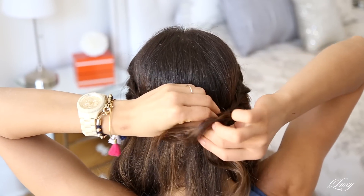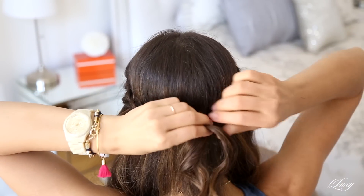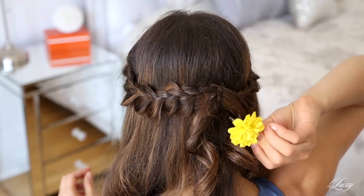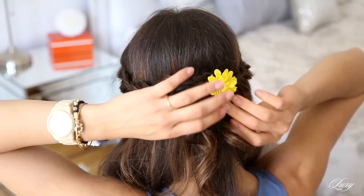Now I'm gonna bring these two braids together and bobby pin them in place. And I'm just gonna add a bright yellow flower to spice up the whole look and make it more summery.